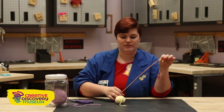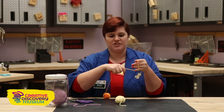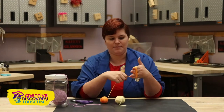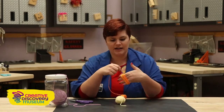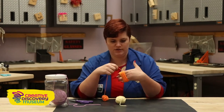So you choose which color yarn you want, and we're going to hold it between our fingers and wrap it gently around our four fingers. If you do it too tight it's going to start to hurt your fingers, so remember to wrap it loosely. The more we wrap, the fluffier our pom-pom is going to be. I like to make really fluffy pom-poms so I'm going to wrap a whole lot of yarn.